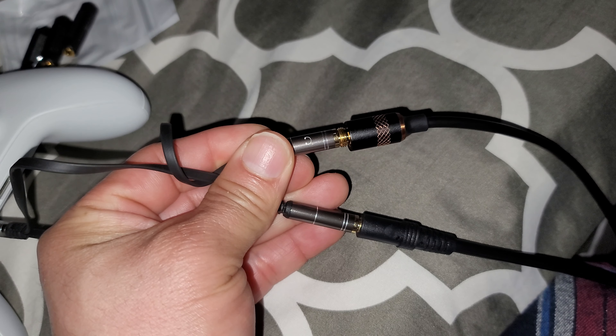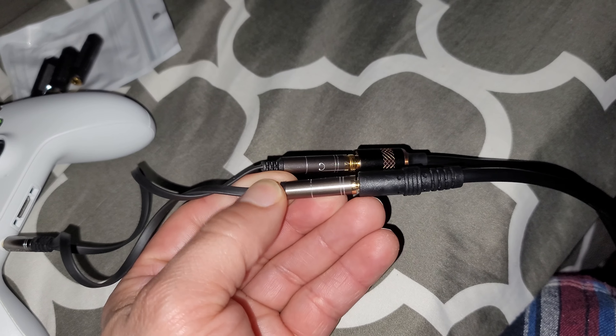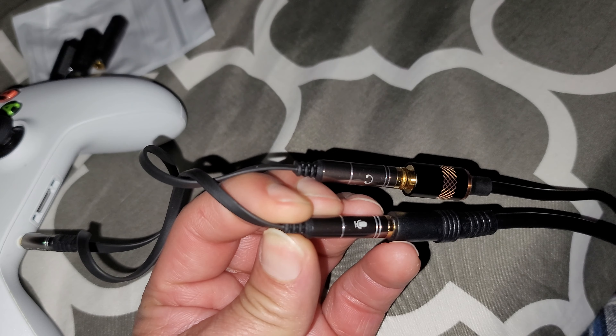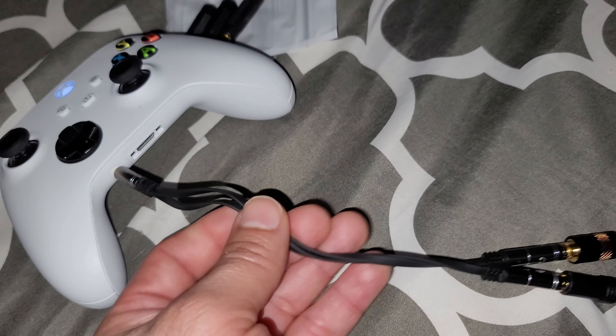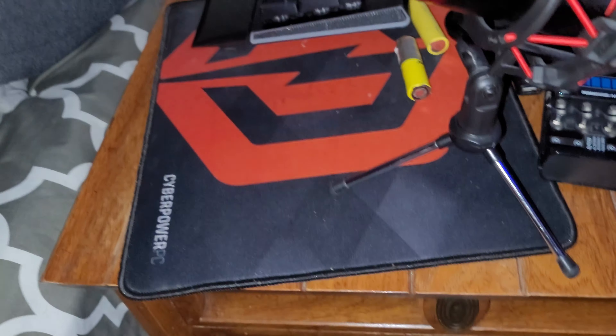This thing — it shows you the headphone and then this one is the mic. So you got a headphone and mic right here, input, and then you just plug this into the Xbox.